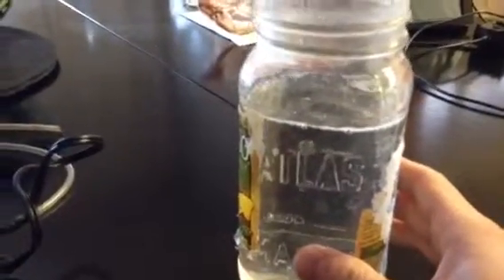What you're going to want to do is fill the saltwater to right where the jar starts to curve. You can also use a soda bottle or other containers that have a curve in them.